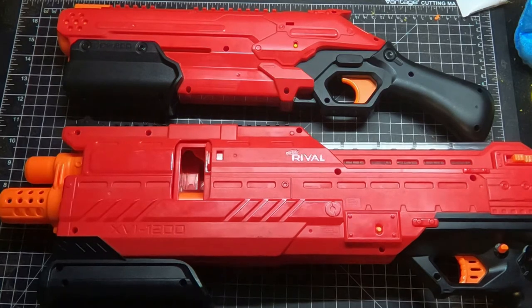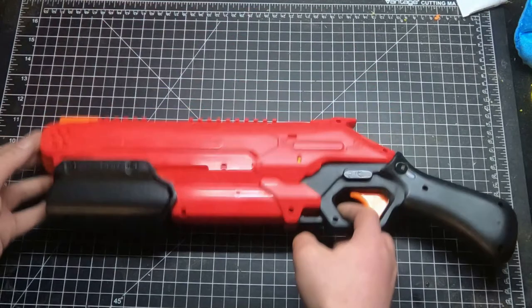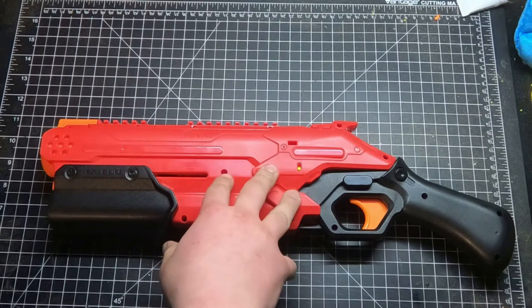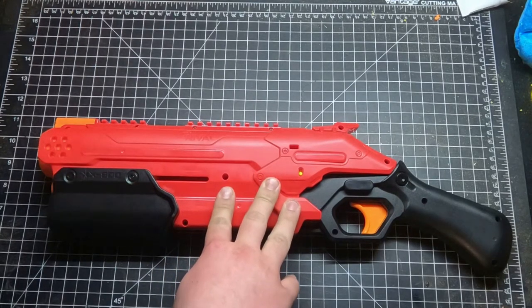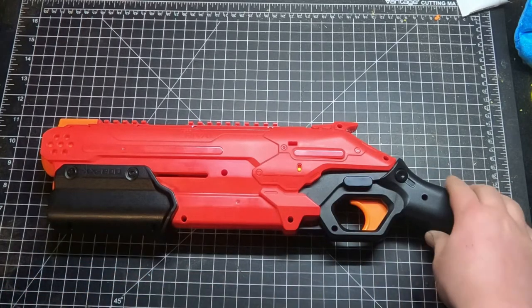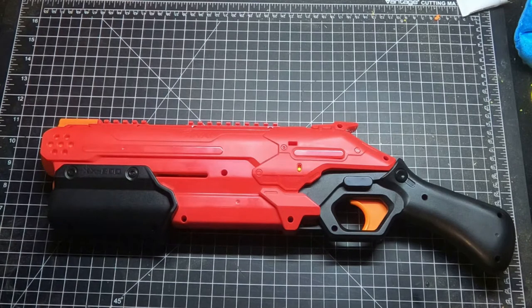Not a big fan of the Takedown. It's sort of a weird thing with the Rival line — they have the Jupiter modeled after a rifle, the Knockout which is supposed to be a small handgun, and then the Takedown modeled after a shotgun. I just wish it actually was a shotgun. The specific shotgun is slipping my mind — maybe a 590 or something? It's in this weird in-between category where it's not quite a shotgun, not quite a rifle. And fittingly, the blaster itself is in a weird in-between category where it's not really a primary and not really a secondary either.